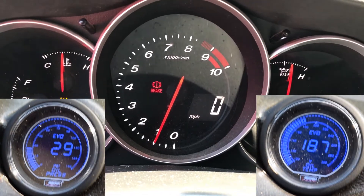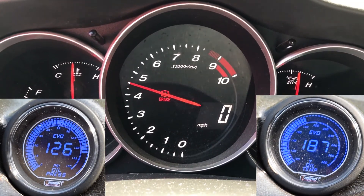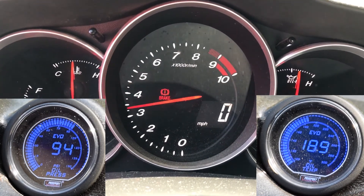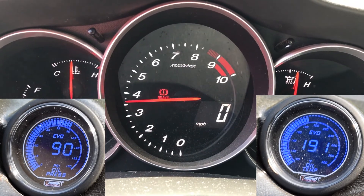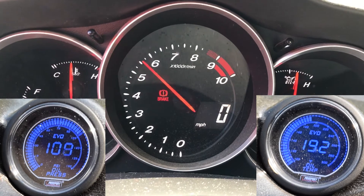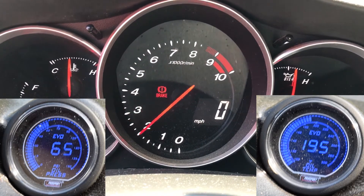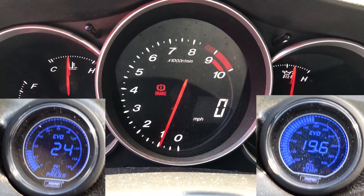That's at idle. Let's give her some revs — this is about 4500 RPM, and it got to 150 PSI before six grand. Let's go to about 3500 RPM — got up to about 130 PSI. Now the oil is up to almost 200 degrees.